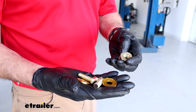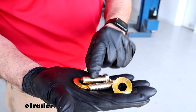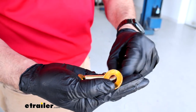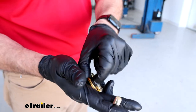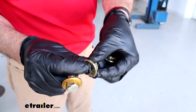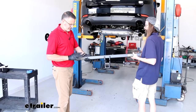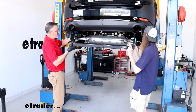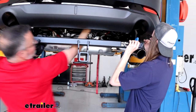Before raising the hitch up to the frame, here's the hardware summary: the conical tooth washers and bolts go toward the front holes with the weld nuts, with the teeth facing toward the hitch. The locking flange nuts go to the front where we ran the fish wire through. Now, it's nice to have an extra set of hands here since it's bulky and heavy. Come up over the exhaust, and remember the wires we disconnected on this side — the hitch needs to go above those.